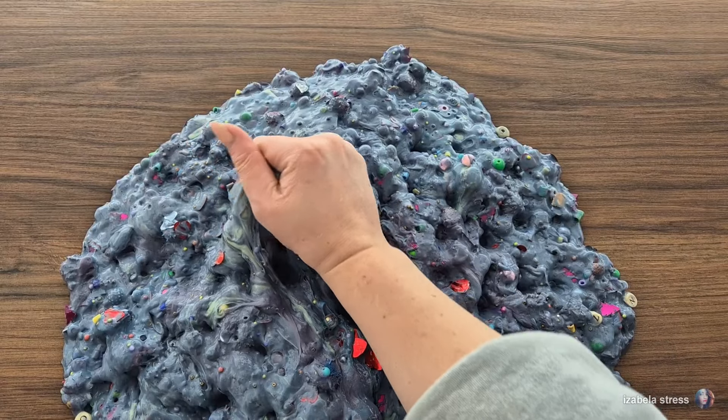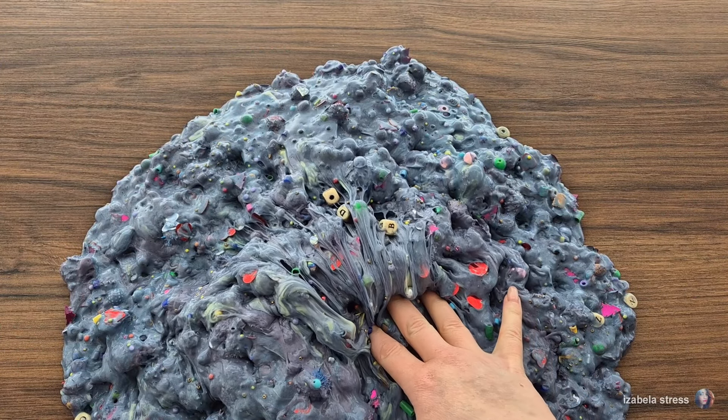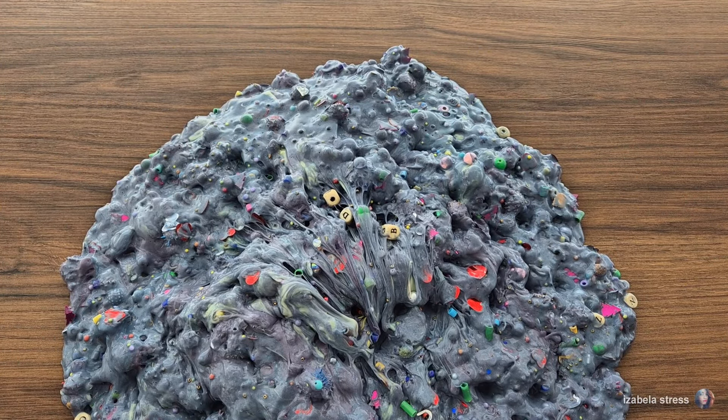And I broke it. There we go. Now there's a lot of fire.